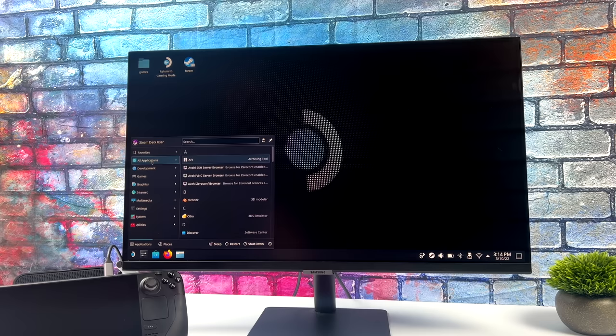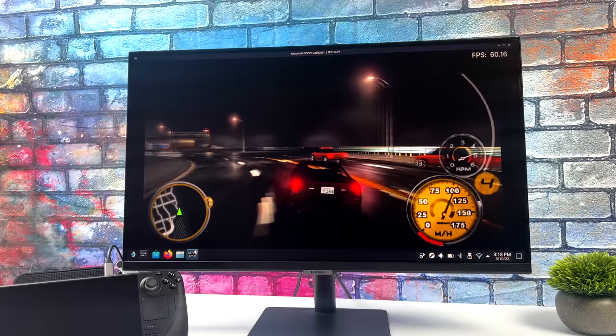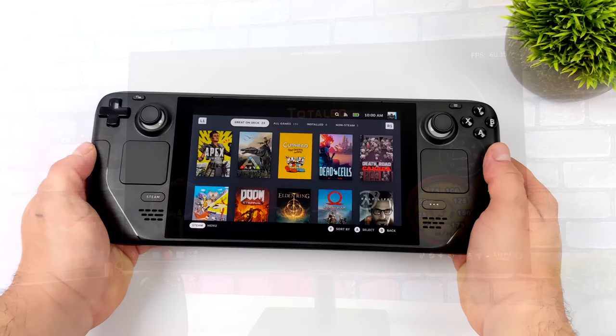I did install Retroarch and I've got PSP set up. You can play your favorite emulators right here in desktop mode. I'm using an Xbox One controller connected over Bluetooth — it just paired right up. Here we have PSP using Retroarch, not the standalone version. We've got Midnight Club: Dub Edition, and it's running great on the Steam Deck, even in desktop mode.